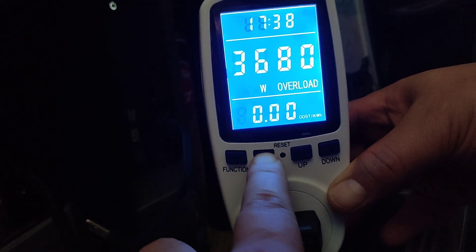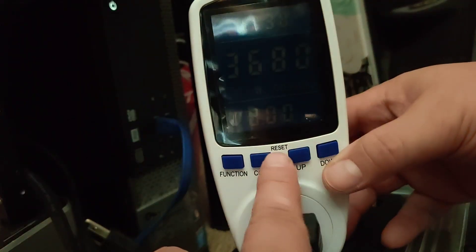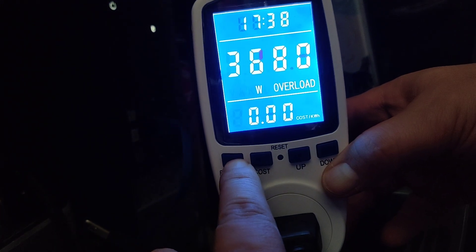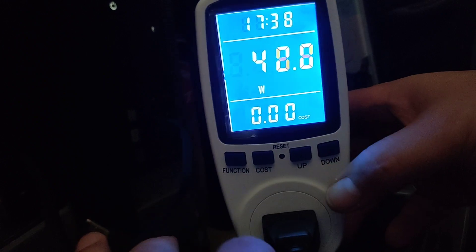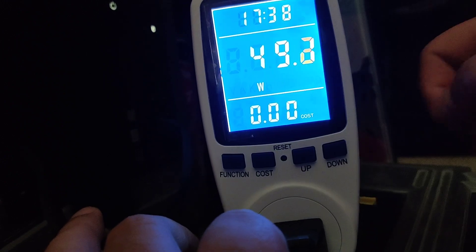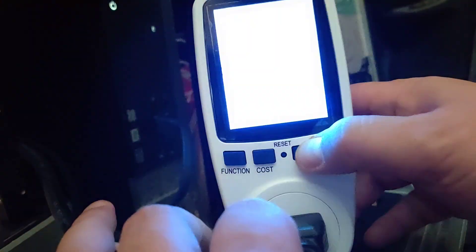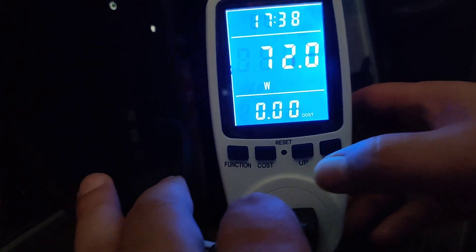You can probably set up the cost by pressing the cost button and adjusting things. One thing to note: after a few minutes, the screen turns off. To get the screen back on, you can press the up or down button.